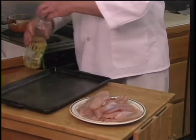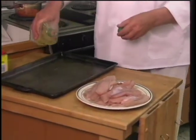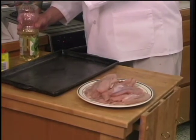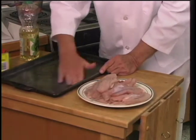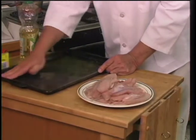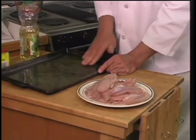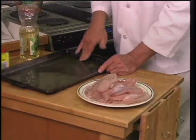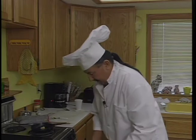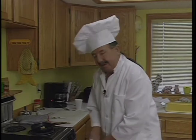We're going to lightly oil a pan and bake them after we get them all ready to go. If you lightly oil the pan, it keeps your fish from sticking. This bass is kind of a flaky fish, so if it sticks and you start to pick it up, you end up with the bottom layer of the flakes sticking on the bottom of the pan. Consequently, you only get about half a piece of fish when you take it off.